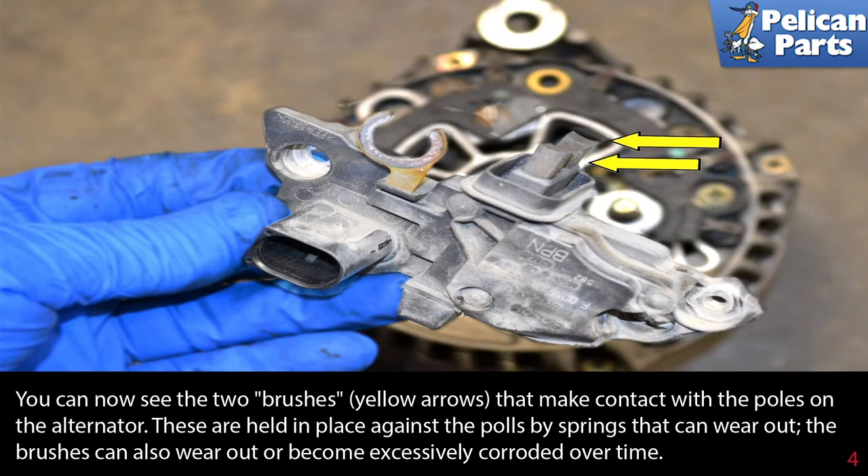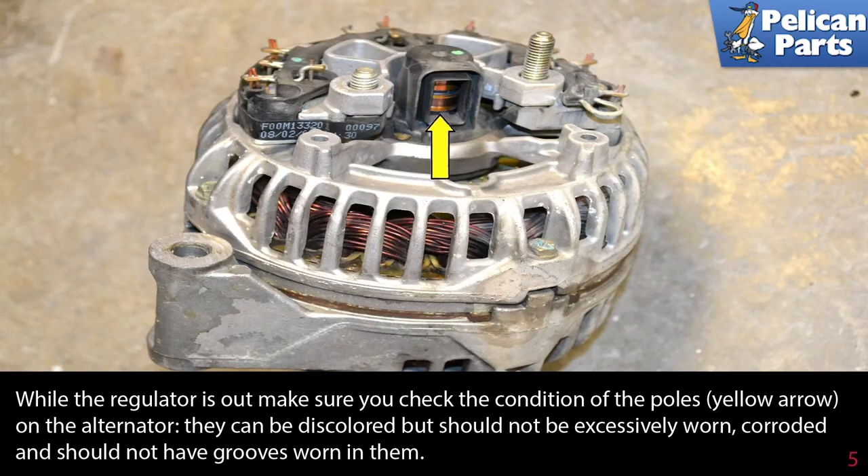While the regulator is out, make sure you check the condition of the poles, indicated by the yellow arrow, on the alternator. They can be discolored but should not be excessively worn or corroded, and should not have grooves worn in them.